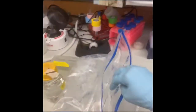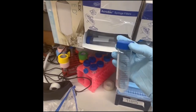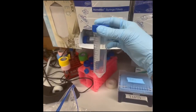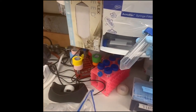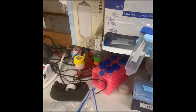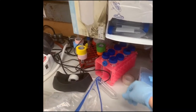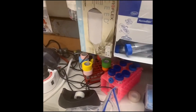Now we can talk about tubes. These are falcon tubes — Falcon is a brand name but everyone just calls them falcon tubes. They have a conical bottom which makes them good for centrifuging, but bad for when you want to hold them up because they just fall down, so we have racks which can hold them. This is a 50 milliliter and this is a 15.